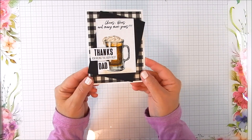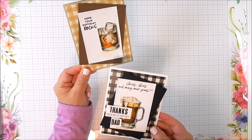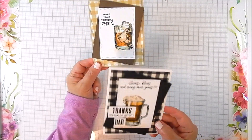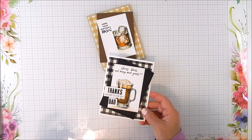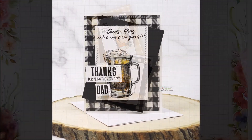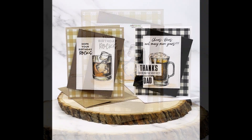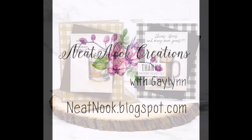The alternative is something called glossy accents — that's another product out there. Use what you have and gloss up some of those stamped images. Thanks so much for watching; it's great to have you here. Please like and follow, and have a great day.